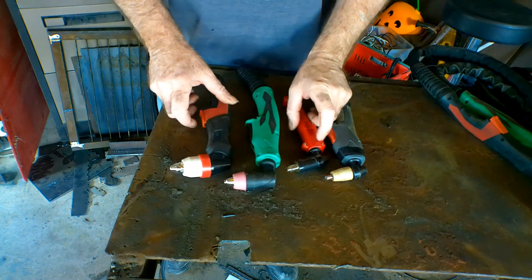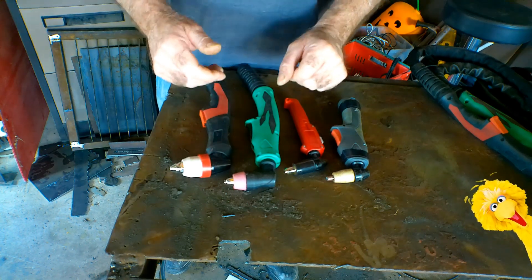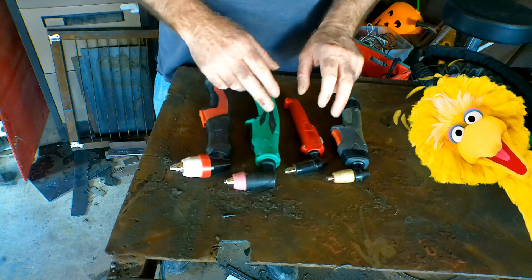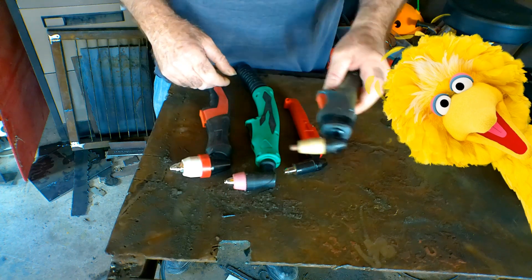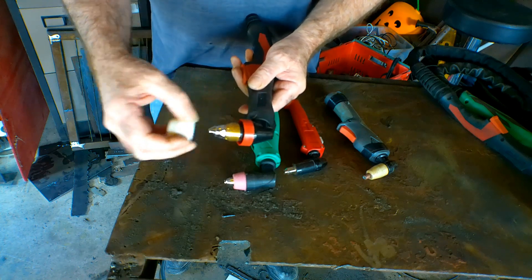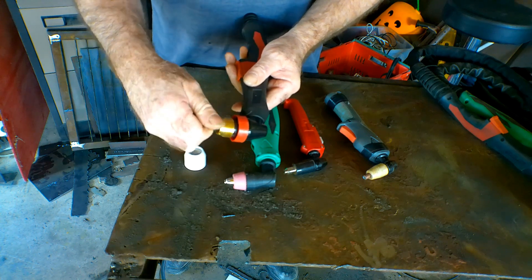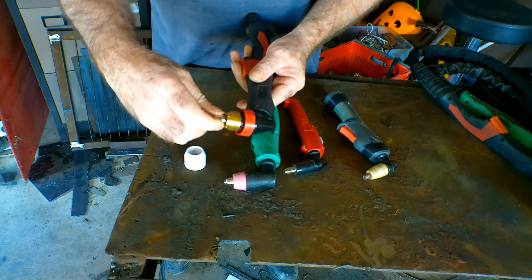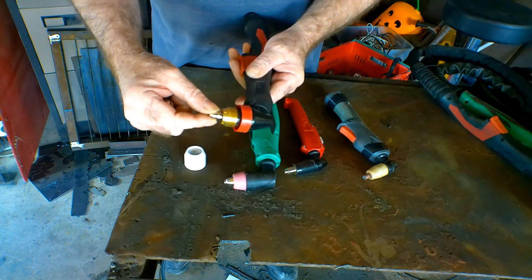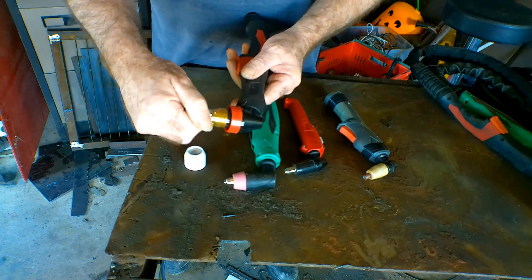So guys, if you look at all four of these torches, one of these things is not like the other — it's like Sesame Street, eh? Anyway, if we look at the P80 torch and we just undo it and have a quick look at it, you'll see that all these here are screw-on. The cutting tip is screw-on and the electrode is screw-in. So that doesn't give you really much bother, unless you try and start cutting with it when it's loose and that'll start burning out your gun. But as long as you're reasonably tight, even finger tight, it'll work fine.